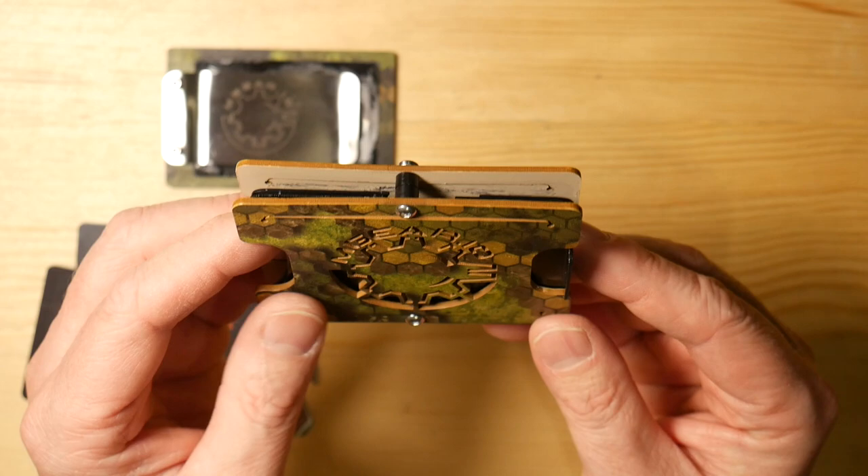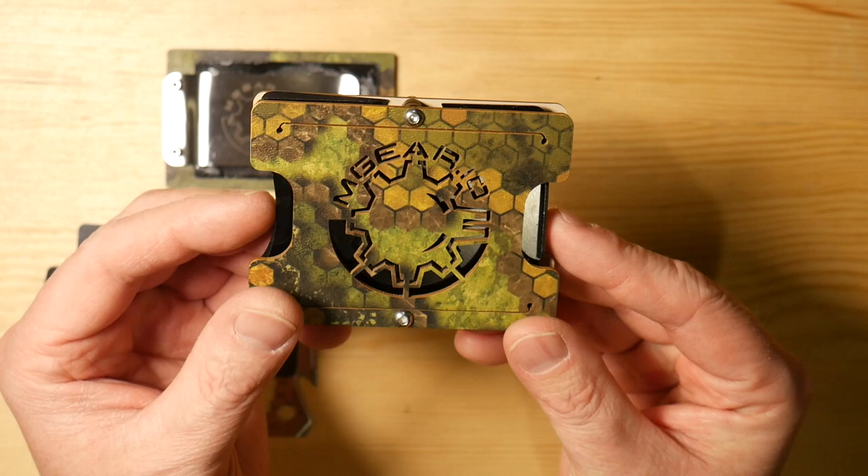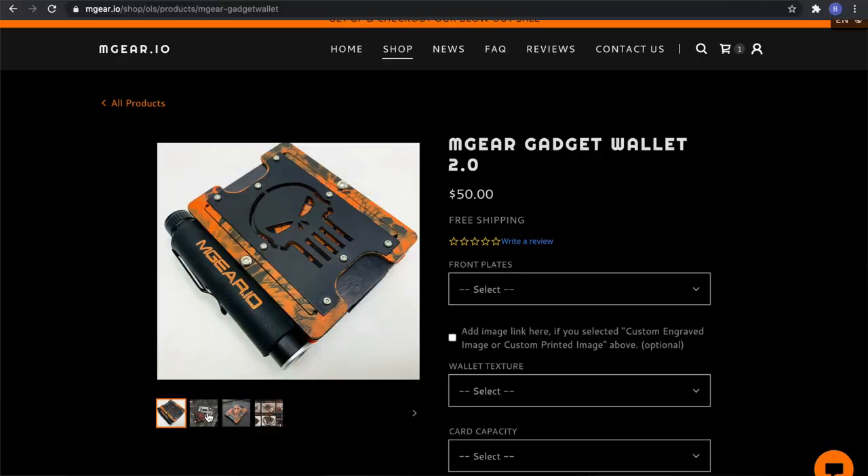I'm only carrying about five to eight cards and then some cash, so a wallet like this works really well. I've been carrying a minimal wallet like this for a while now. So this would be the basic configuration.